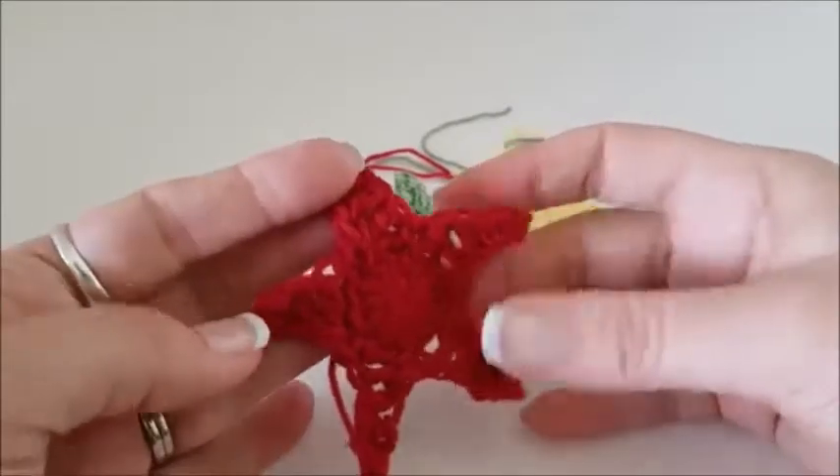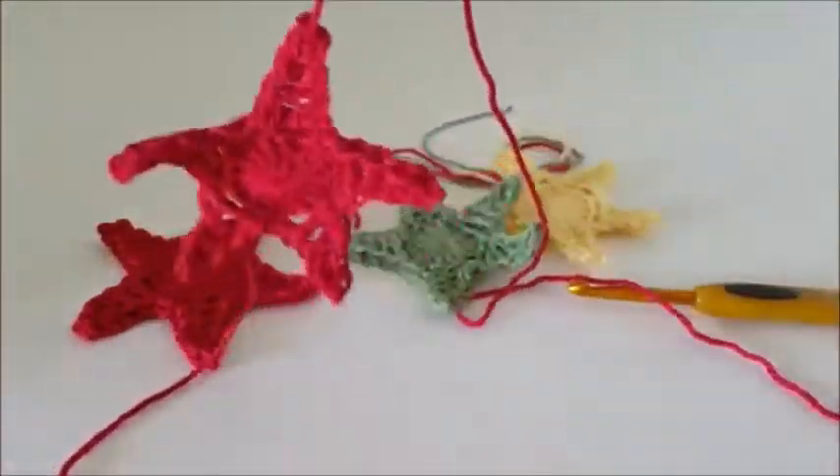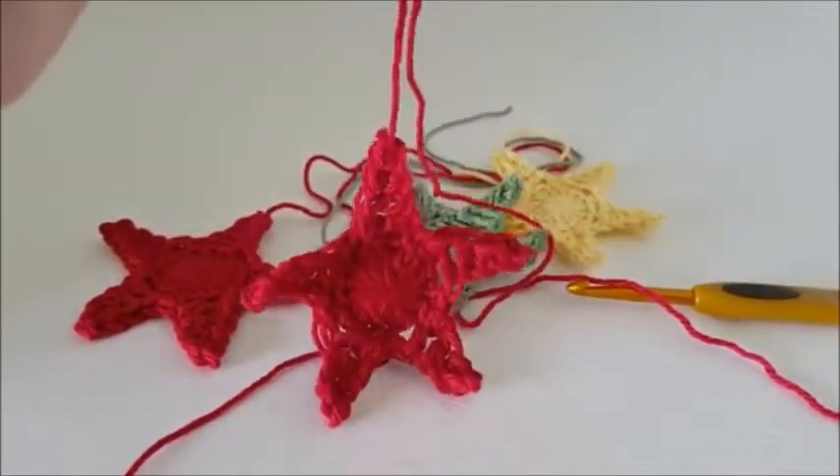So as you can see, they don't take long to do. And yeah, really cute little decoration for you to hang up or decorate with. See you later, bye.